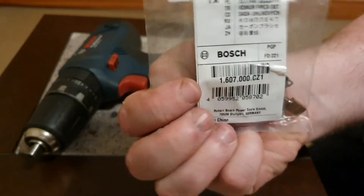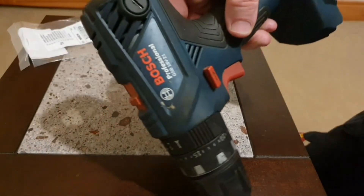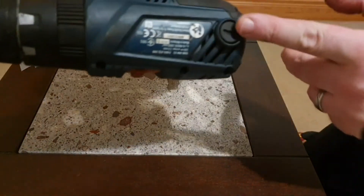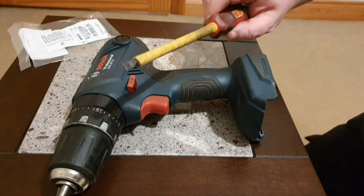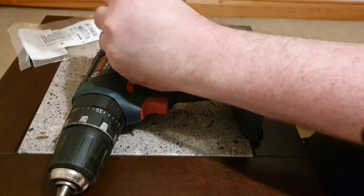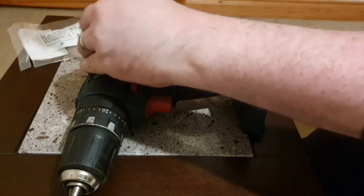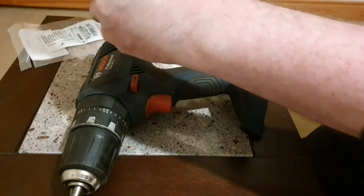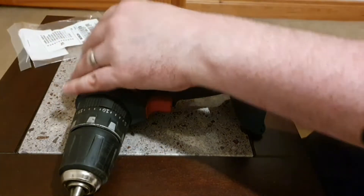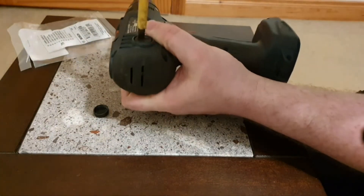The good thing about this machine is there are little access panels on each side to get to the brushes. All you need is a big flat screwdriver to get those caps on both sides.